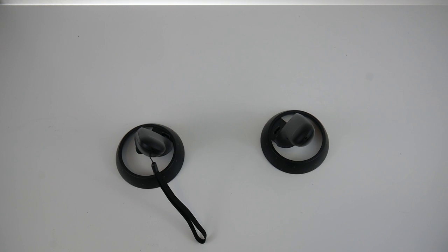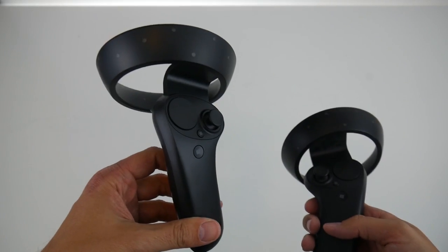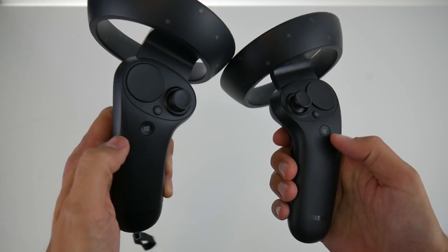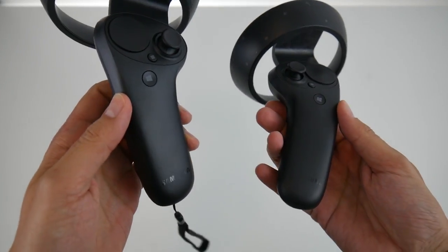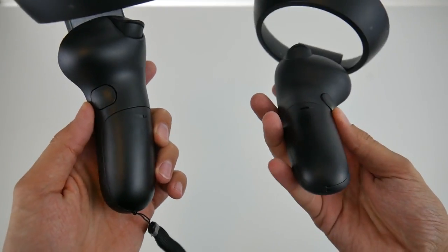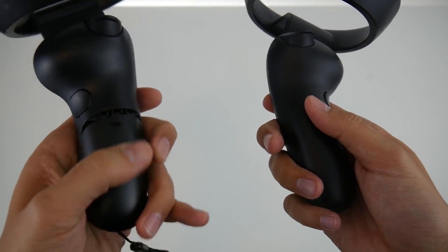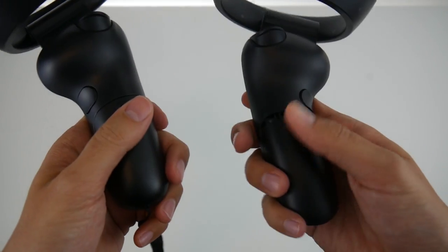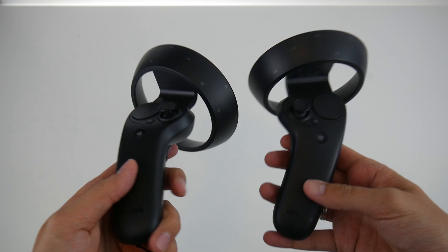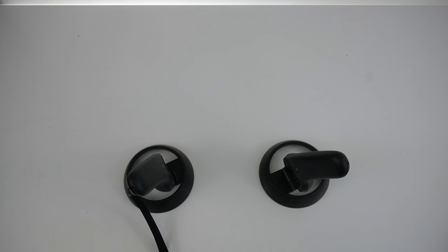Let's compare the controllers. On the left the new controller, on the right the old one — they are exactly the same, no difference whatsoever. These are the improved Windows Mixed Reality controllers, which feel better than those that come with other Windows Mixed Reality headsets. One downside remains: the battery compartment still opens very easily by accident.